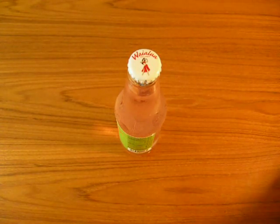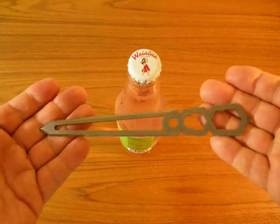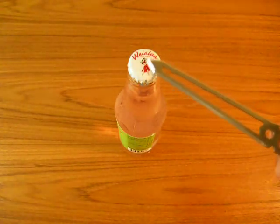Wait a minute, what's this? The Teletto. Can I use the Teletto to open up this bottle?